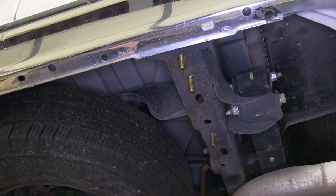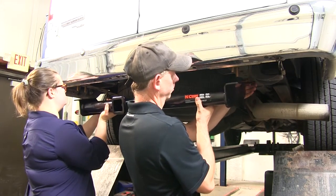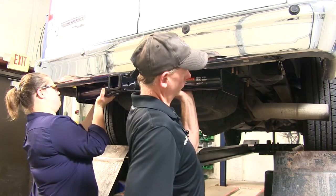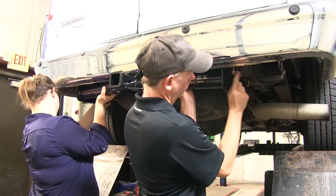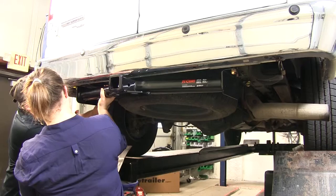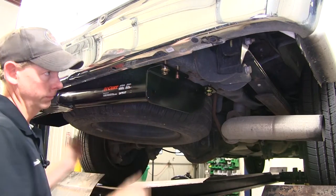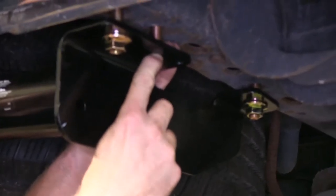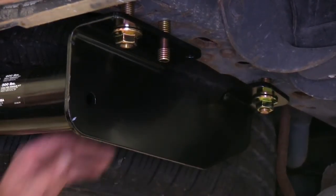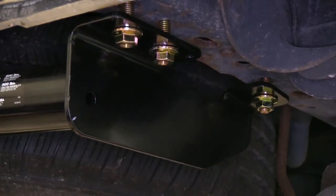That's the passenger side — do the same thing on the driver side. With our hardware in place, grab a second set of hands and put the hitch up towards the frame. Be careful not to push the bolts back into the frame, and loosely install the flange nuts on the bolts going towards the front and towards the bumper. With the hitch as loose as possible, push this bolt up a little bit and put the washer into place — it's easier to do it this way than trying to wrestle it while putting the hitch up at the same time. Repeat on the driver's side.